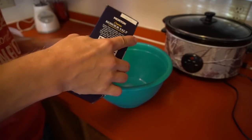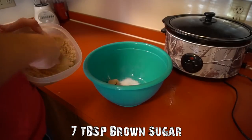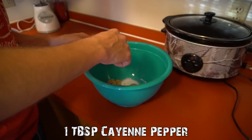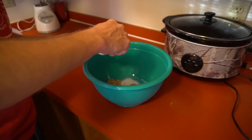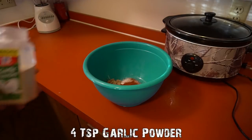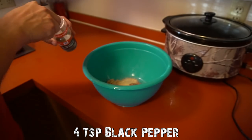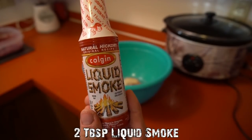We need five tablespoons of kosher salt, then seven tablespoons of brown sugar, then one tablespoon of cayenne pepper. You can put more in if you like it spicy - you can tweak this recipe. If you like it a little sweeter add more brown sugar; a little hotter, add more pepper. Next we're adding four teaspoons of garlic powder and four teaspoons of black pepper as well.